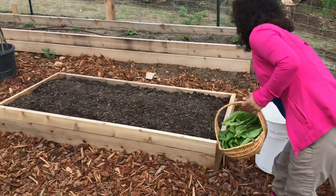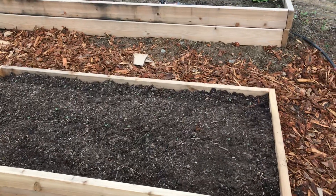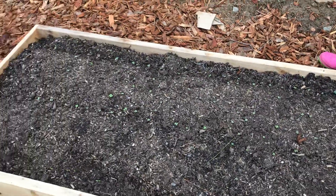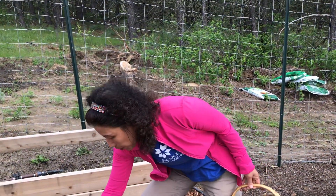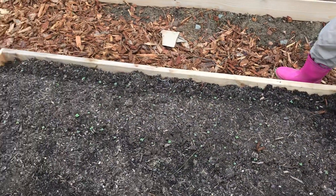This is a bed that is reserved for garlic. But since garlic is a fall planting herb, I hate to see anything sitting idle and not doing anything. So we have planted — as you can see, it has popped up all over already — kale green and Swiss chard.